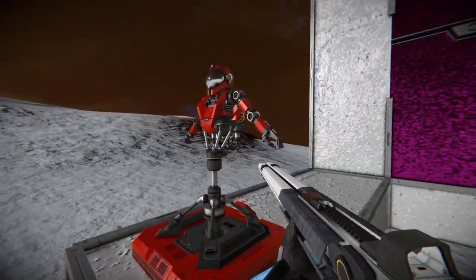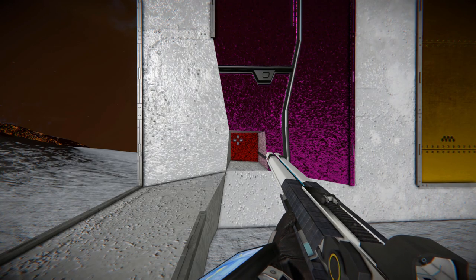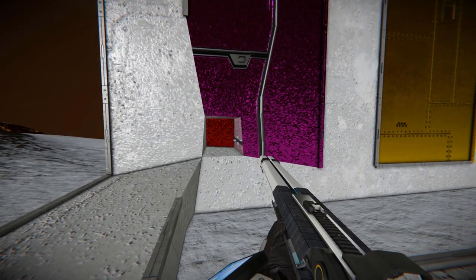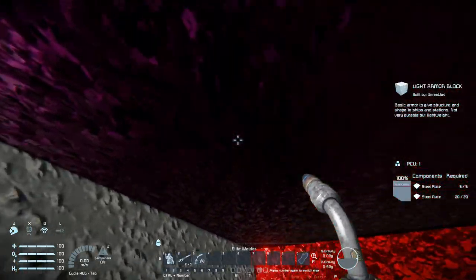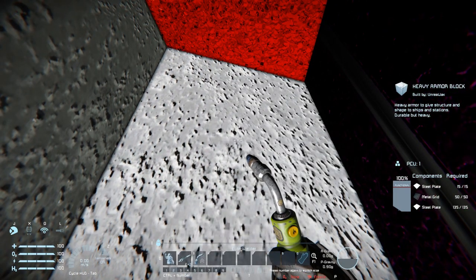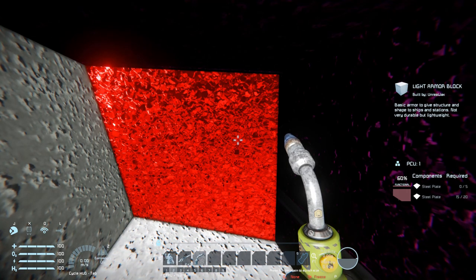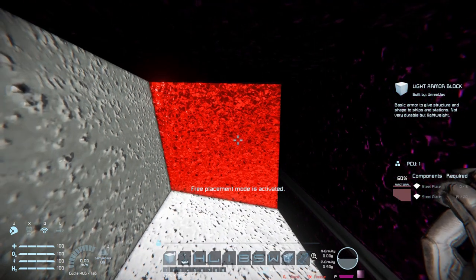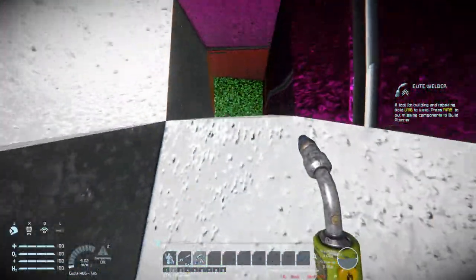For one final test we're going to test out the penetration against the light armored blocks. Coming up next to our training dummy, aiming down the scope — getting absolutely blinded by it — and firing straight into it. We can see that the front block has been destroyed and the blocks around it have become very deformed. Flying into the hole to assess the damage: nothing has been damaged on the sides, so there is no splash damage. But looking at the block behind it, it did take some damage — about 40%. So it is partly penetrating through the blocks.